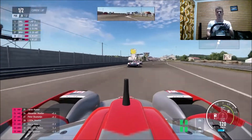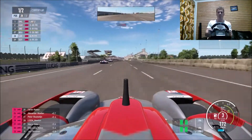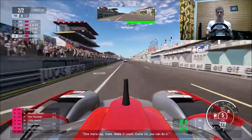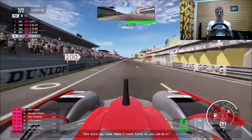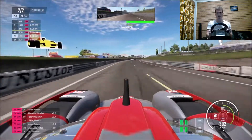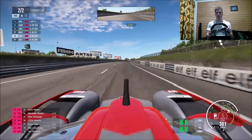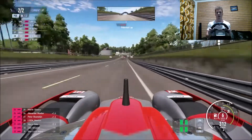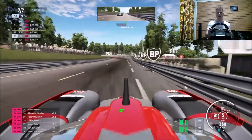Come on, guys — you can take that a lot quicker. I'll show you what I mean. My plan is, if I don't get any much traffic, I'm going to take that full chicane as quickly as I possibly can, because it's like a chicane of death — like Dragon Trail Seaside, how ridiculously quick that chicane is.